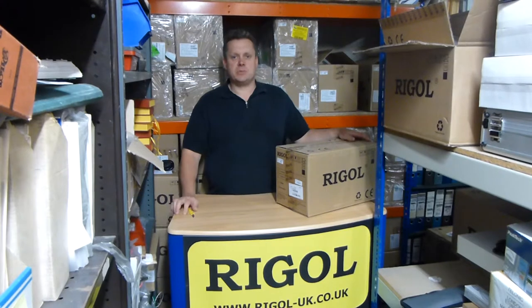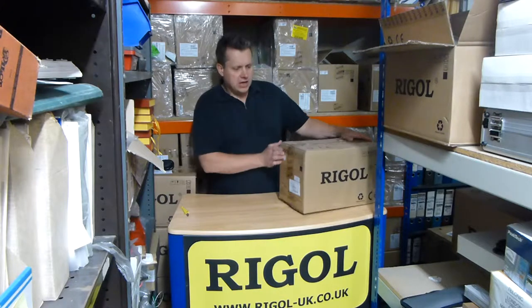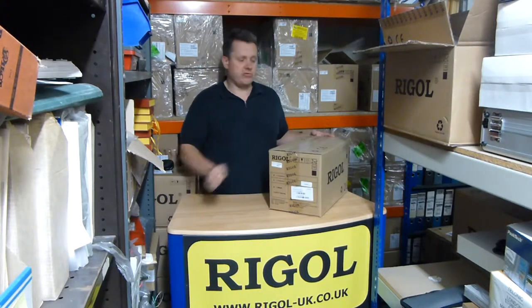Hi, I'm Doug from Tolonic Instruments and we run the Regal-UK.co.uk website. We're doing a what's in the box video today on the DS1102E. This is a 2 channel, 100 megahertz oscilloscope.